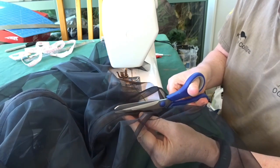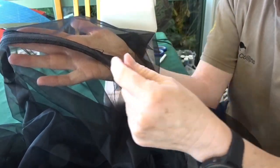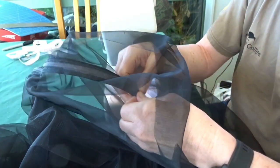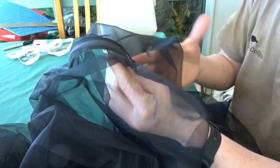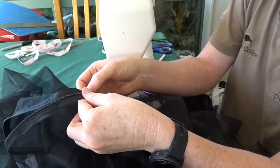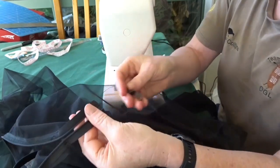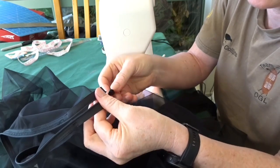Once you've cut the mesh down the middle of the zip, you fold the mesh over and sew it again so that there is no chance of the mesh fraying. Then break the zip open and attach the zip puller. This can be quite fiddly and it does need a little bit of practice, but then your zipper is on — slide it up.